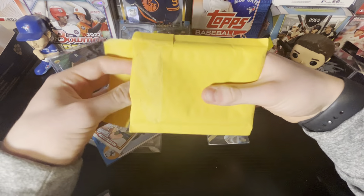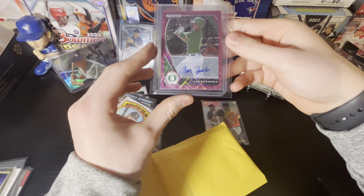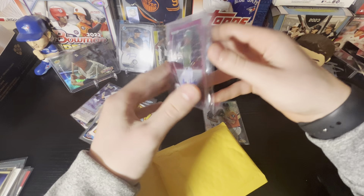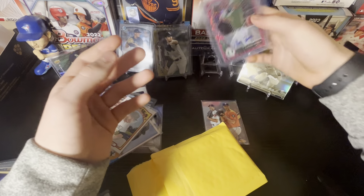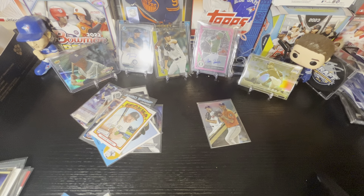And here's the hit — again, this is $20, link will be in the description. We get an Aaron Zavala autograph from Prism Draft Picks. Yeah, nice packs here. That's it for today's video. Thank you guys for watching — please leave a like and subscribe, and I'll see you guys in the next one. Bye guys!